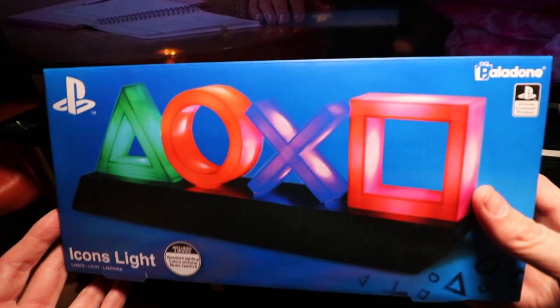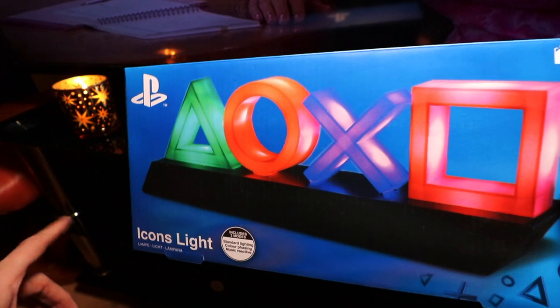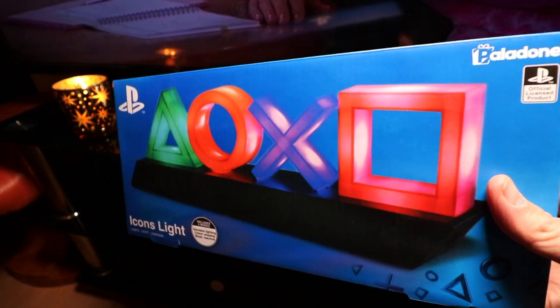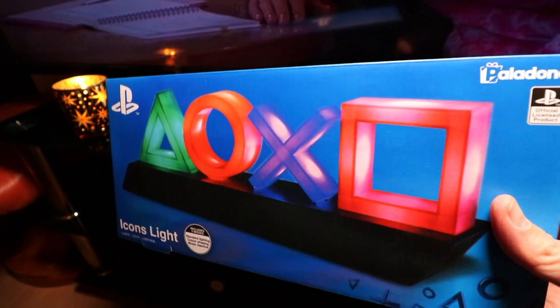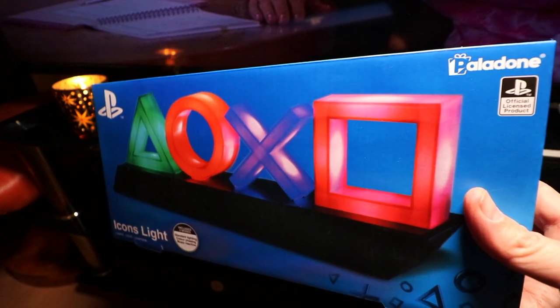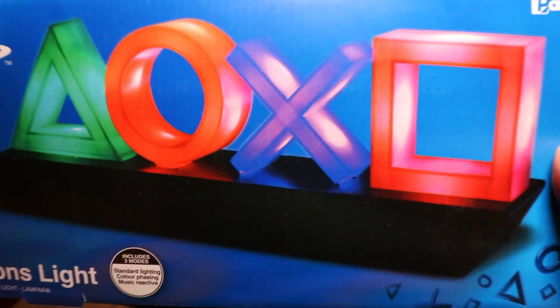We're going to take a little look at that today. What we're going to do is just unbox this, set it up on top of the PlayStation — that's where it's going to live for now until I get my setup all done and dusted. I figured I'd just show you what you get in the box and what you can expect when you switch it on. So without further ado, let's jump in, get this unboxed and see how good the PlayStation Icons Lite is.